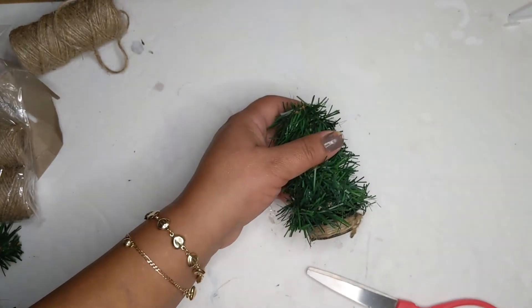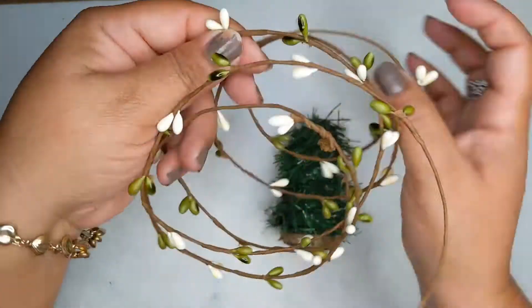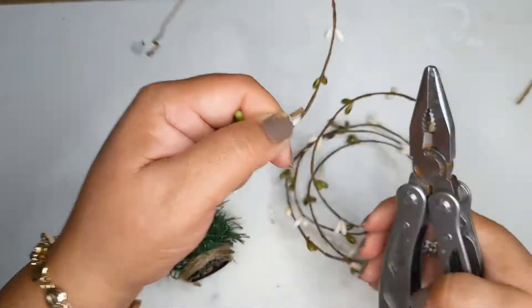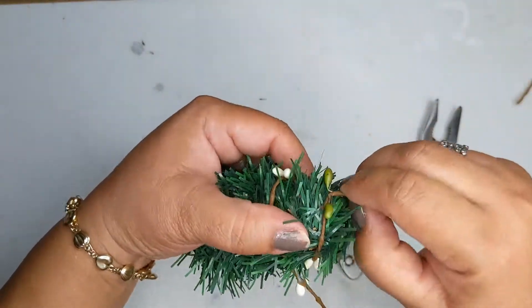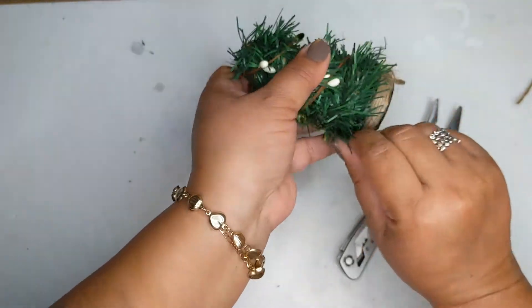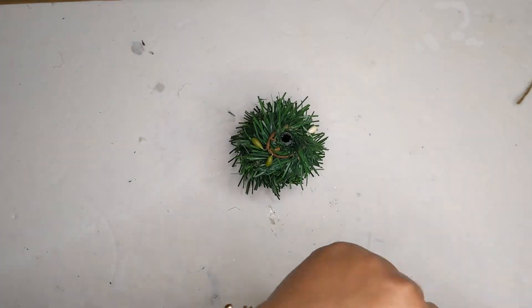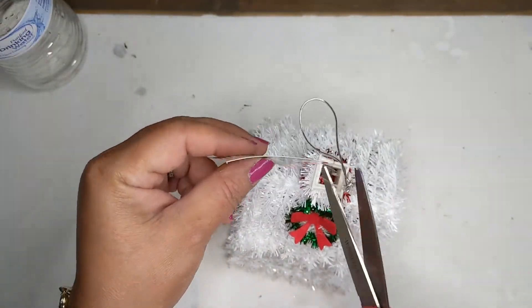Now I'm taking some berry garland and snipping off about six inches of it, then starting to wrap it around the tree. Keep wrapping it around — from the bottom to the top — until it's nice and tight on there. And my little tree is done!